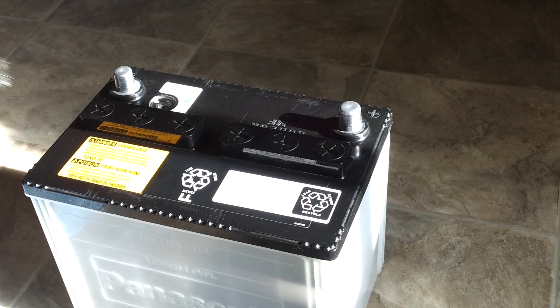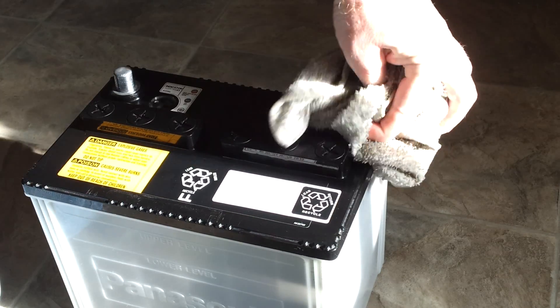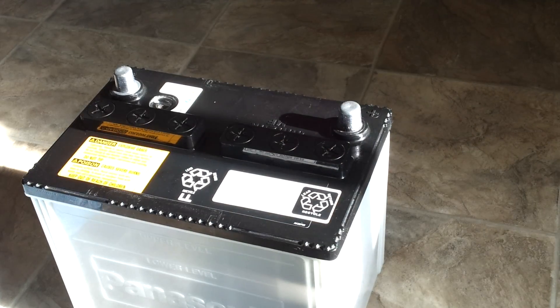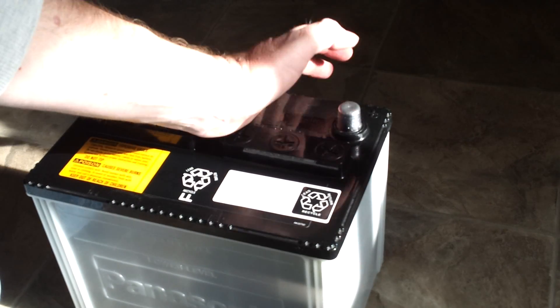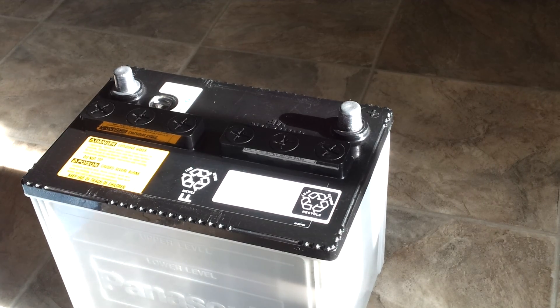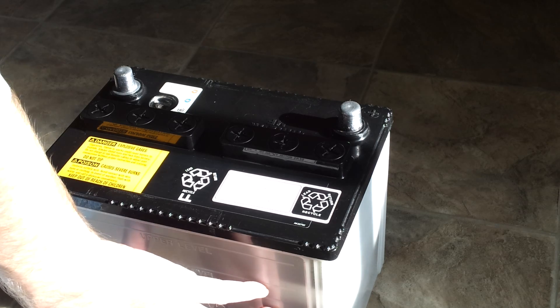An indication of a pending battery failure is if your positive terminal has the white fluffy stuff on it. If your positive terminal has all kinds of sulfate on it, that means your battery's been sitting uncharged, and all your positive plates inside will also have that sulfate buildup on them.